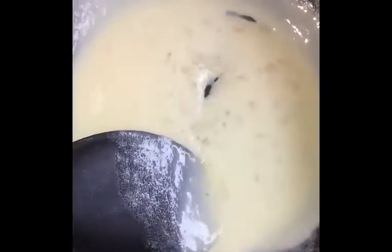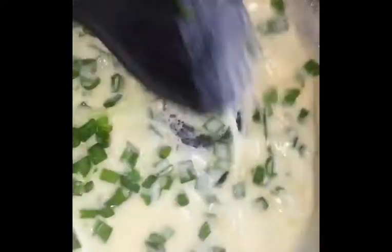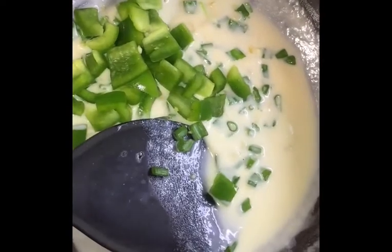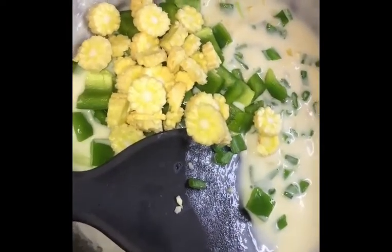Add garlic, mix the milk, add the sauce. First add onion, then capsicum and flour, baby corn, yellow bell pepper. Now we have to cook it for 2 minutes.